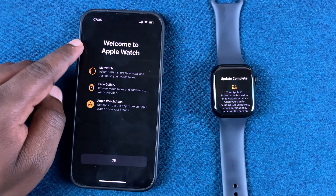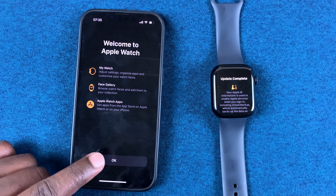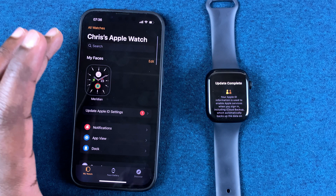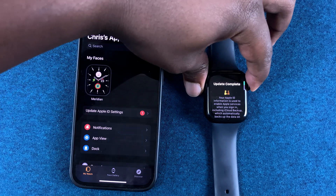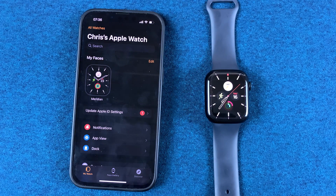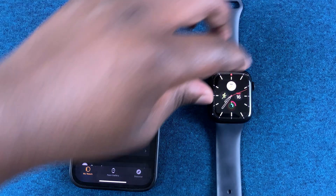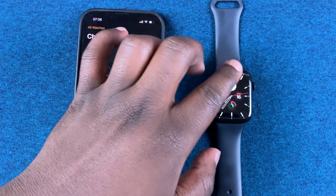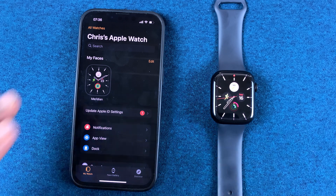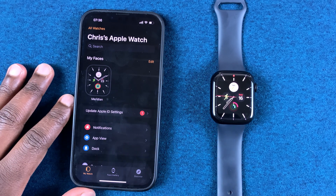Once it's done, it will welcome you to your Apple Watch — go ahead and tap OK. And that's it, you're now in the Apple Watch app interface. On the Apple Watch you can press the crown to go to the watch face and the menu, and now the Apple Watch is ready to use. That's basically how to pair your Apple Watch Series 7 to your iPhone — thanks for watching and good luck.